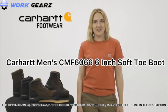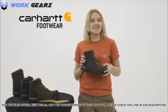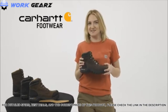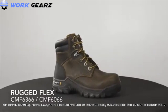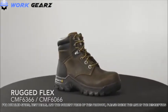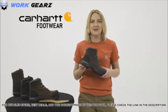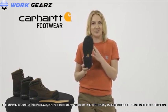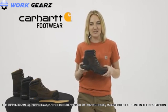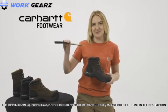Hey, I'm Grace with Carhartt Footwear, and today we're talking about Rugged Flex Work Boots. This is the CMF 6366 and CMF 6066 — our men's 6-inch Rugged Flex Work Boot, which comes with a composite safety toe or non-safety soft toe option. These work boots have an oil tan leather with a durable rubber heel bumper, built on our Carhartt Rugged Flex rubber outsole for durable traction and flexibility. They have our fast dry lining to wick sweat and fight odors, and our comfort cushion insole provides support and reduces foot fatigue.